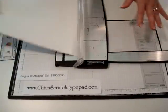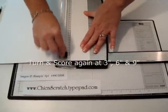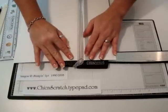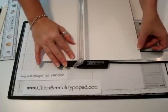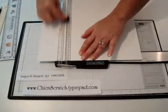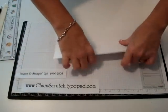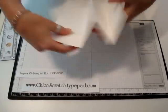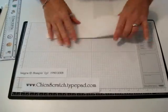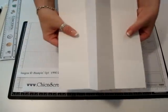Then you're going to turn this and score it at the same measurements — three, six, and nine. This is the inside of the album. Go ahead and fold these over along those score lines — they fold really well.